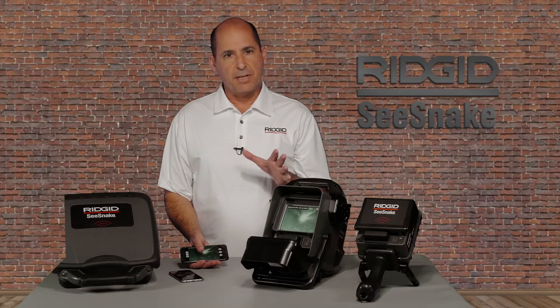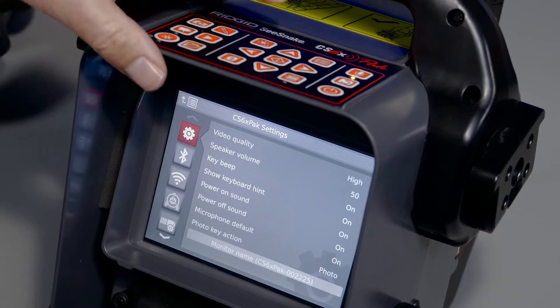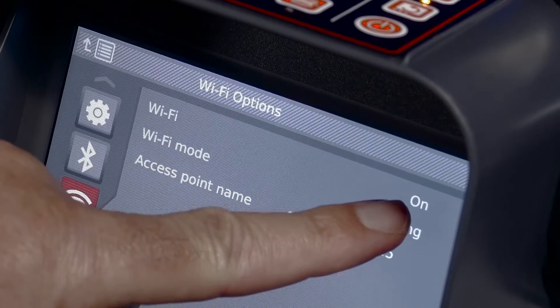If you don't see your monitor listed, verify that its Wi-Fi is turned on. Open the menu, go to the Wi-Fi tab, make sure Wi-Fi is turned on, and note the name of your monitor.